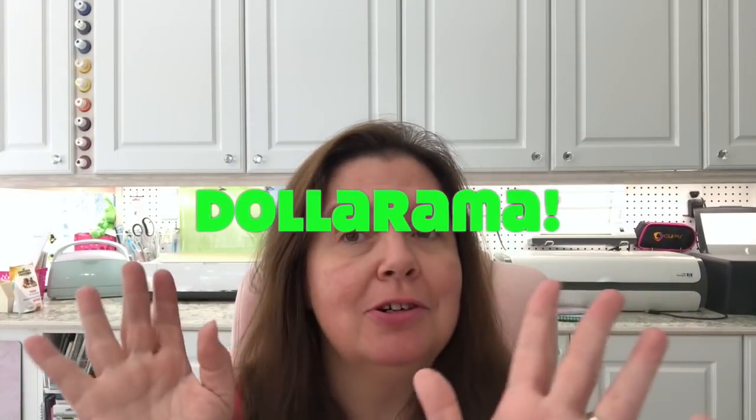Hi everyone, it's Anne here from Anne Makes. Welcome, thanks for stopping by. If you are new here and you would not like to miss any of my videos, click on the little bell and don't forget to subscribe — click the subscribe button below or on the Anne Makes in the corner of your screen. That way you'll always be alerted whenever I post a new video.